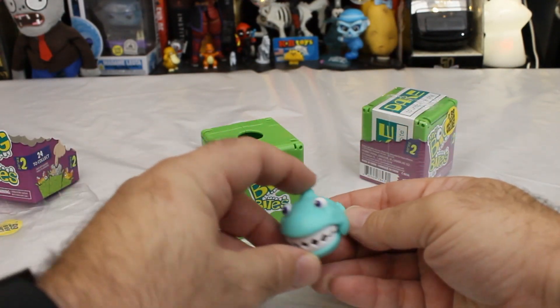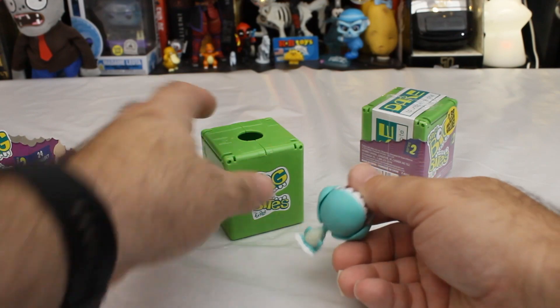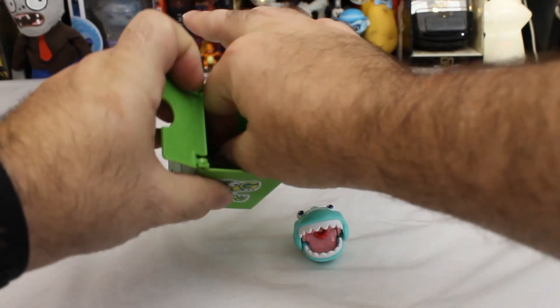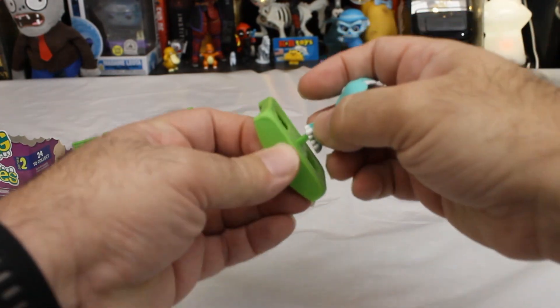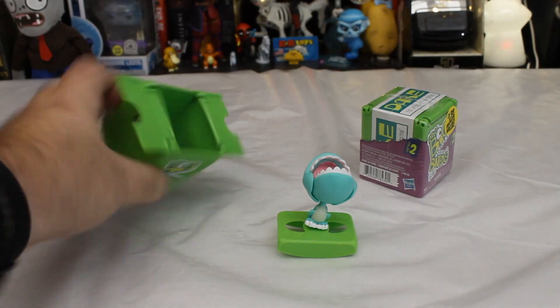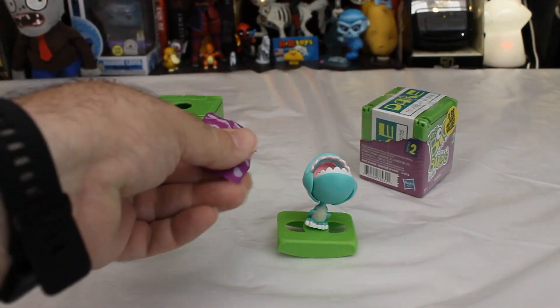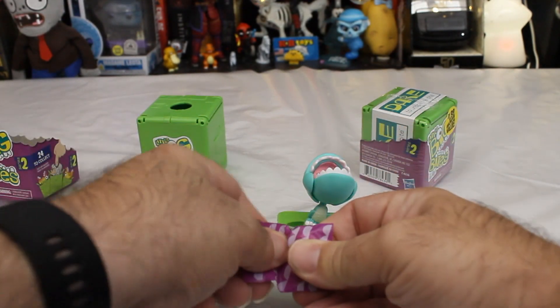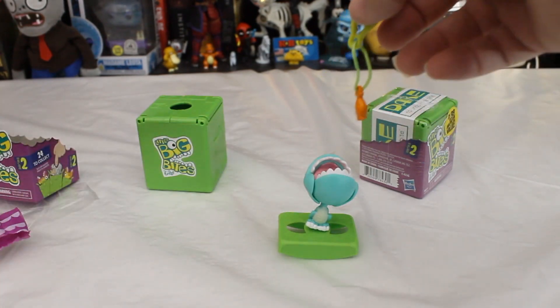It's got wings. I kind of thought some sort of weird shark at first, but I'm guessing it's a pterodont of some sort. We have more stuff down here — it's like a stand for him in the box. It's not a display stand.